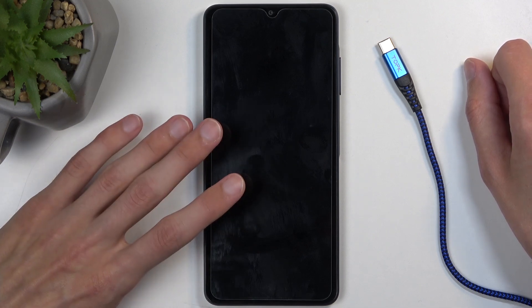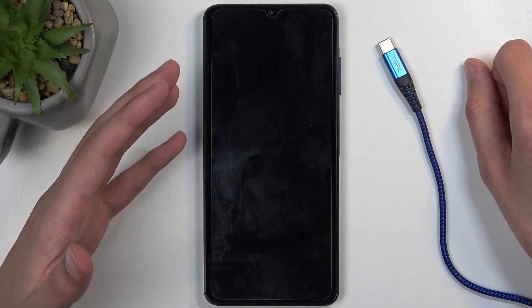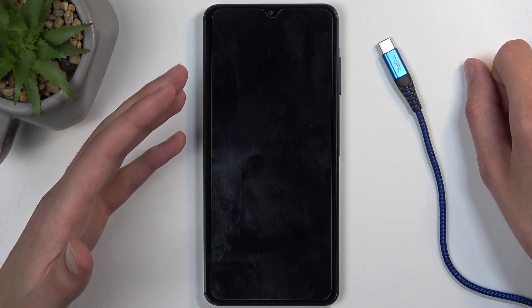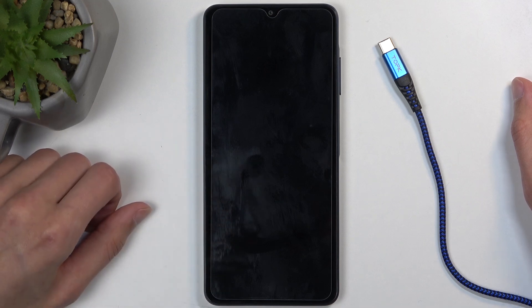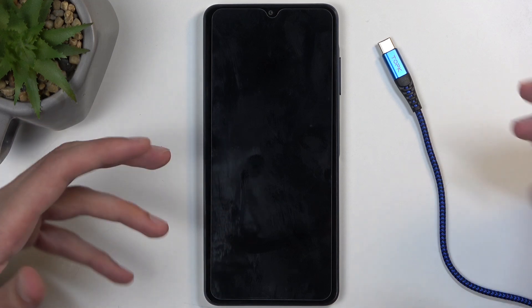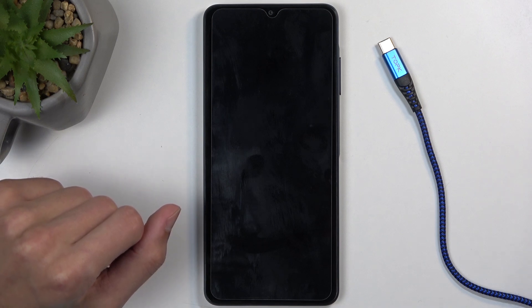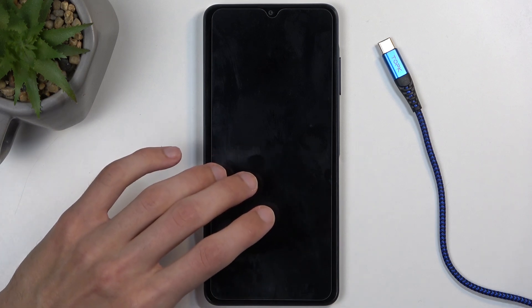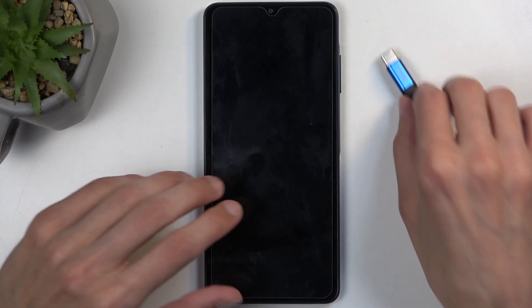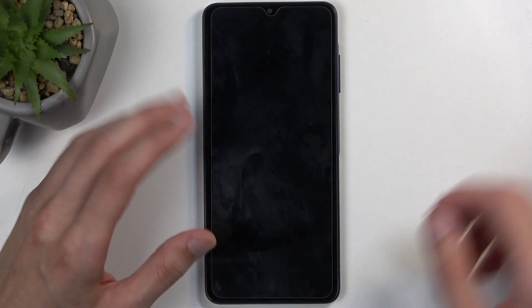When the screen lights up, you'll basically pick up right where people who need to circumvent the screen lock will be partway through. So turn off the device, plug in the cable — but wait before plugging it in or it will boot up the device — then hold power button and volume up and you're good to go.